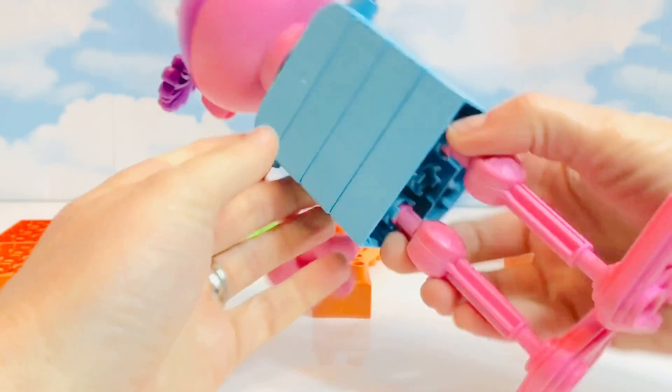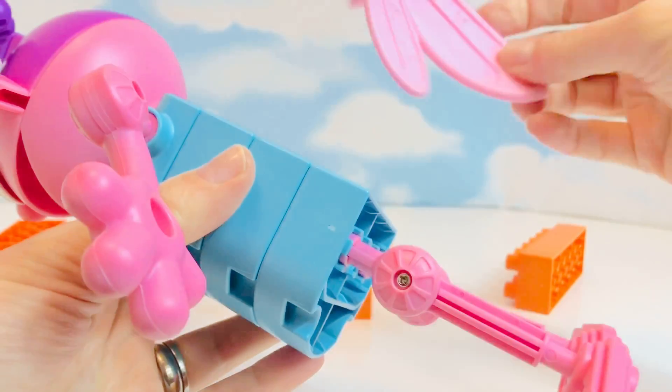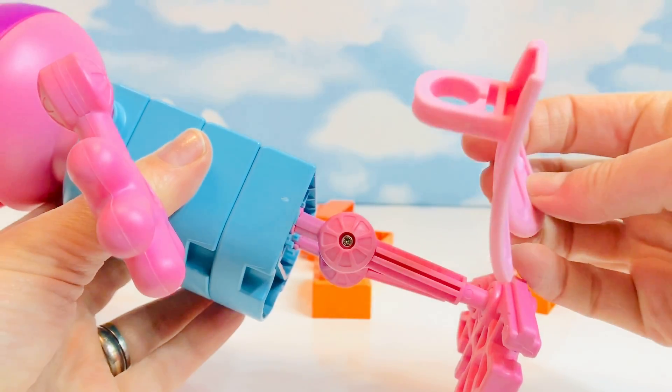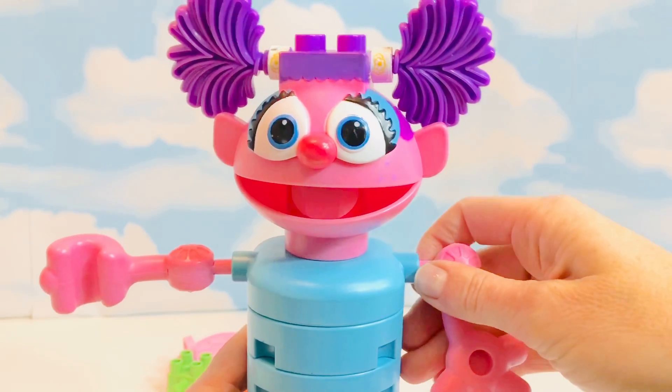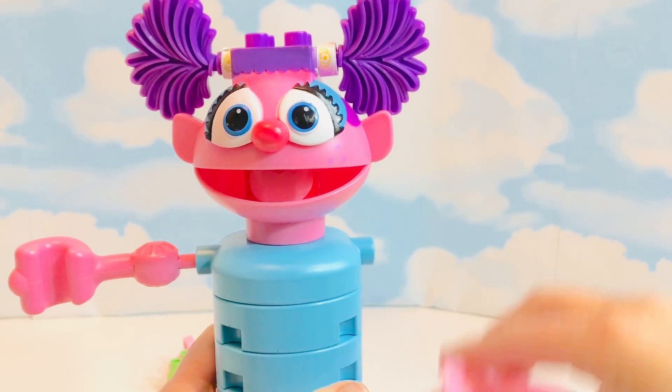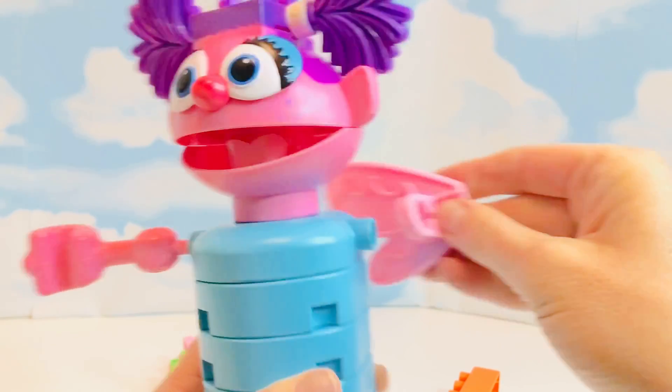Oh no, I forgot something very important — Abby's wings! I think they needed to go on before her arms. Let's take her arm off. Does this wing fit on? No, that's the wrong way.